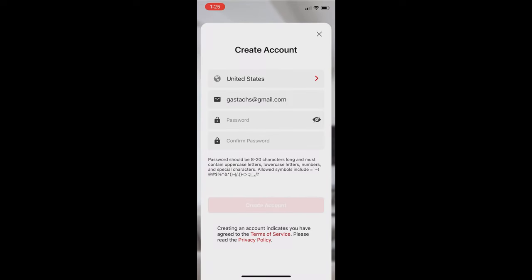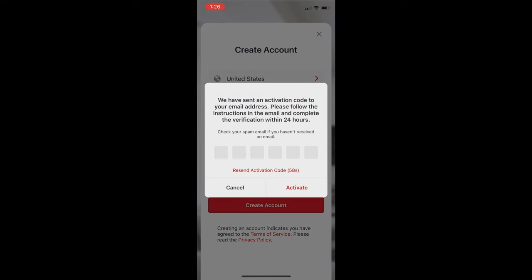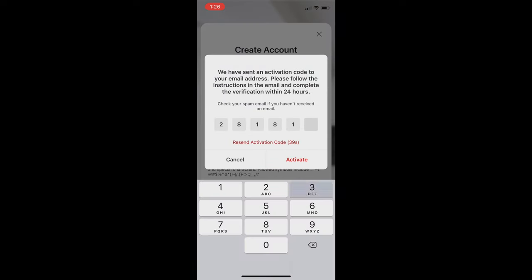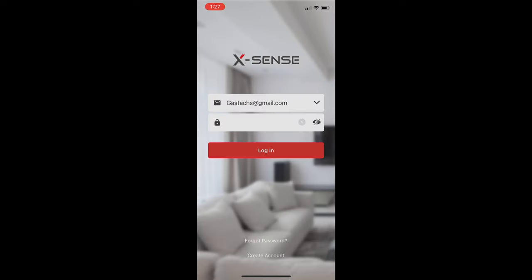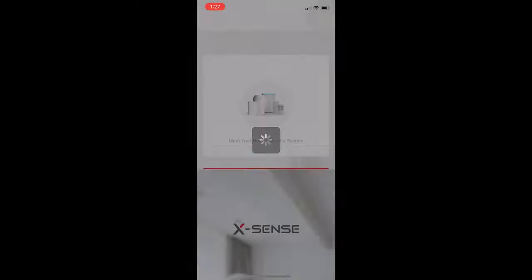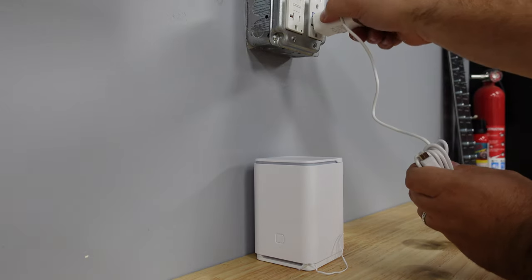First thing, you want to download the app and set up an account. You enter your email, choose a password. It sends a verification email to your email. Enter in that code, and then voila, you have an account. Log in and then make sure you set up the device.